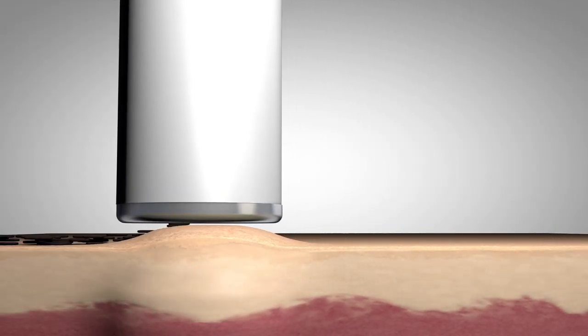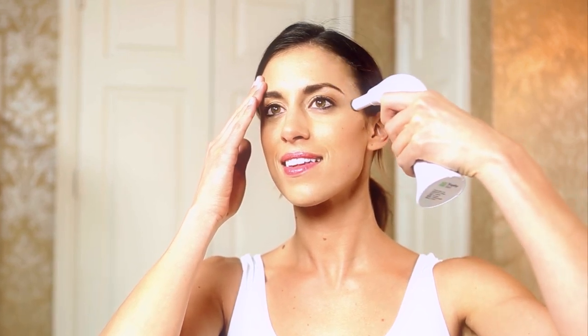Apply the diamond tip to the face and feel the suction power pulling on the skin. Using short, even strokes, move the diamond tip in the upward or outward direction. To maintain suction the entire time, make sure to keep the diamond tip flat against the skin and brace the skin with your free hand.